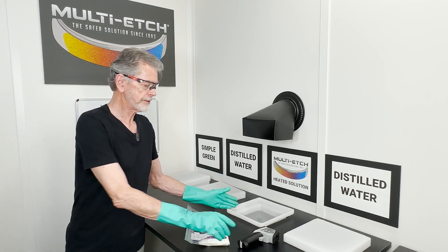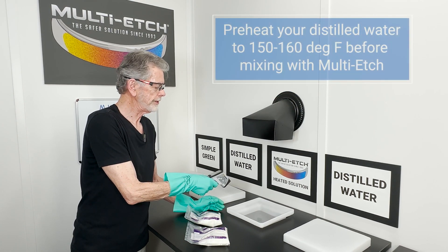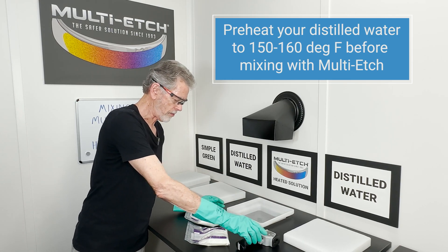I have two gallons of distilled water, heated to 150 degrees, and we're ready to go.